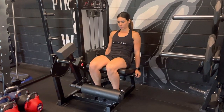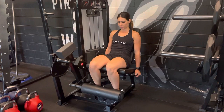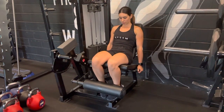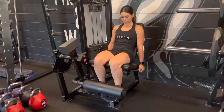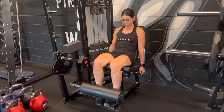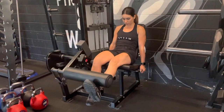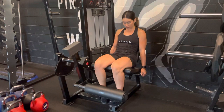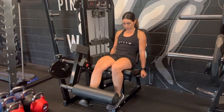Single leg leg extension. Using our leg extension machine, we're going to be using one leg to extend at the knee to move our resistance plate. Using a slow and controlled movement to return to our starting position, we're going to perform reps on one side before switching legs to perform reps on the other side.